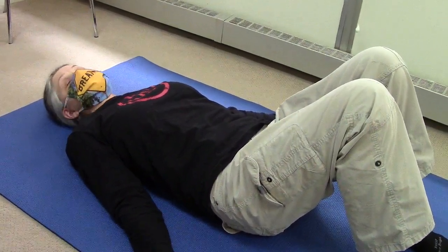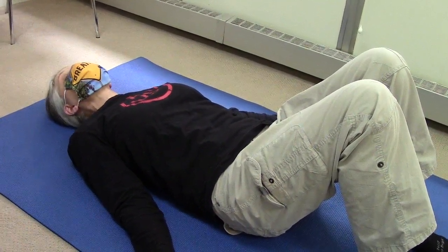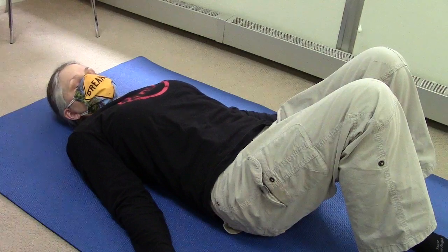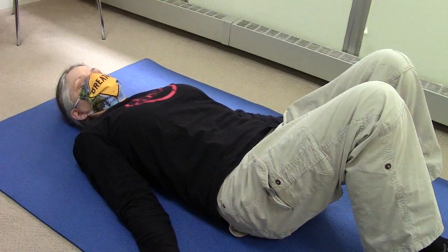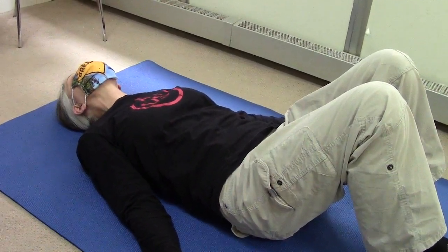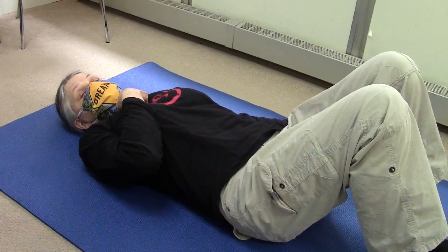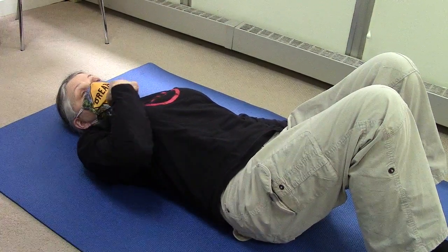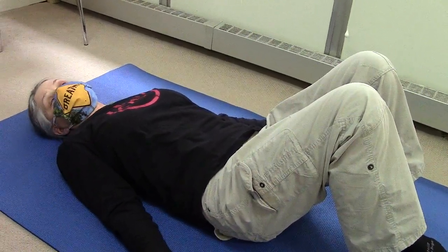Next, you'll do some head nods. You look back, let your head tilt back, look down, tuck your chin. Look back, look down, look back — the head dips back — look down, the head dips down to the chin. As you can hear, my voice is funny because my chin is in. Look back, look down. Do five or ten of those.